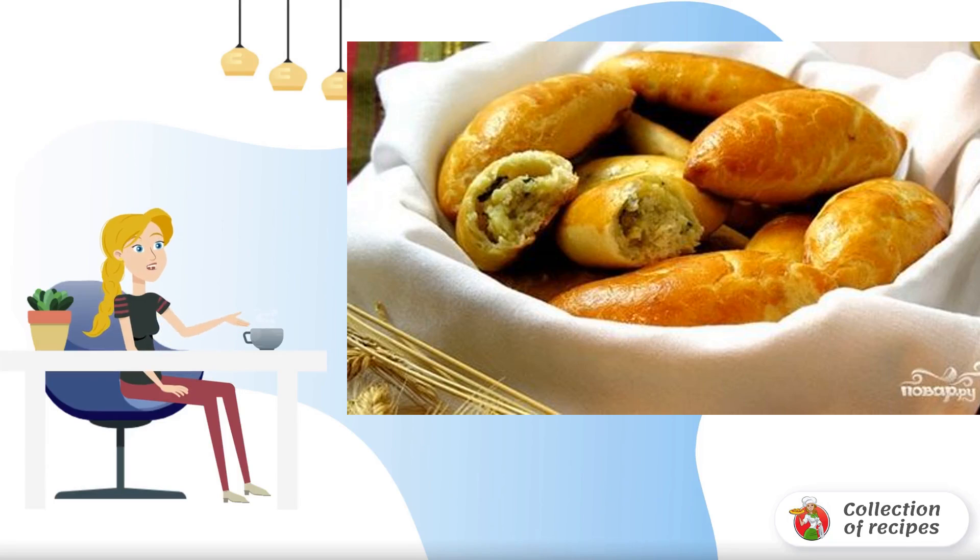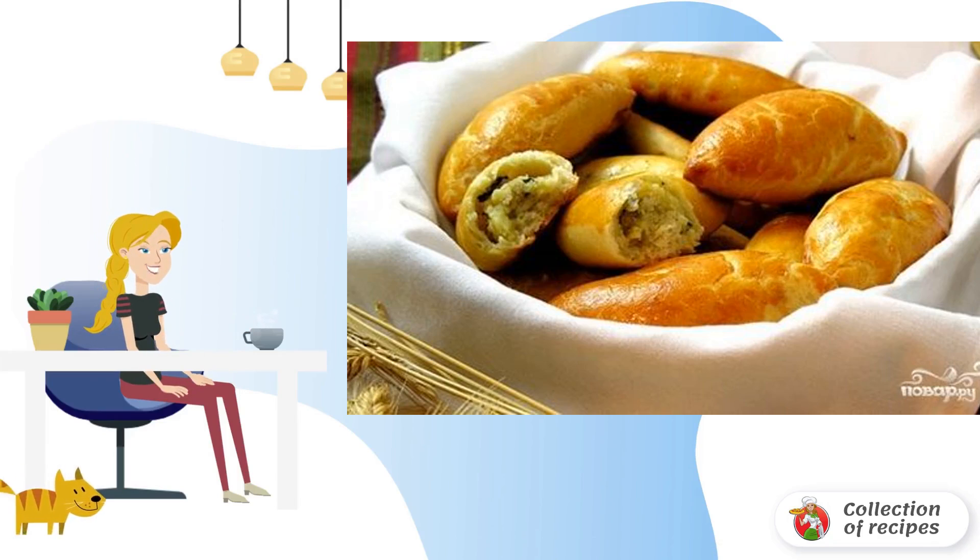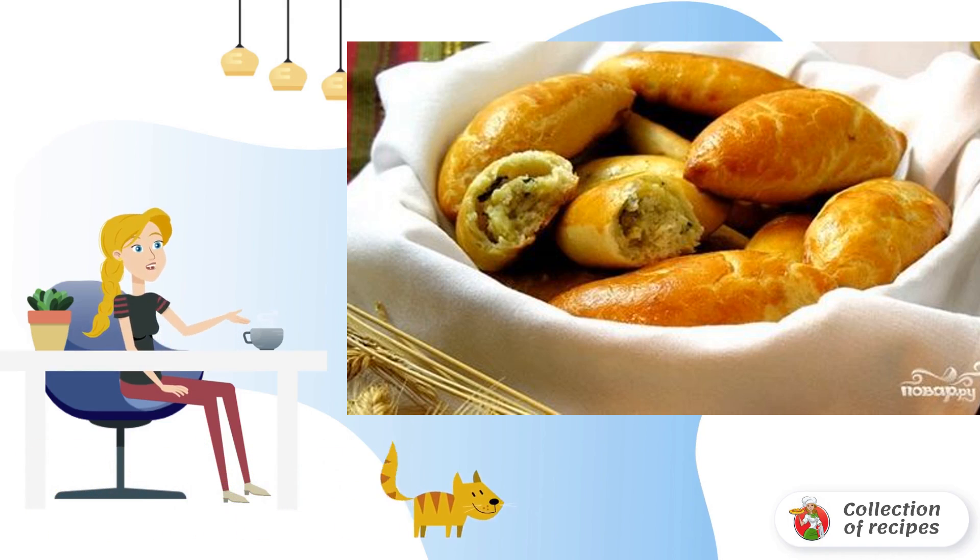Snack cakes are made small. The filling for pies can be any. You can make several different fillings, for example, meat and potato.